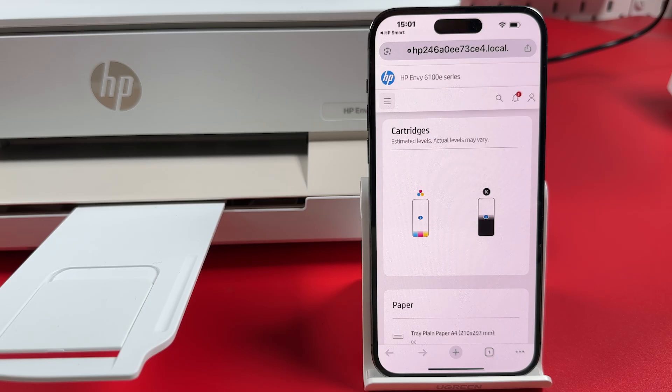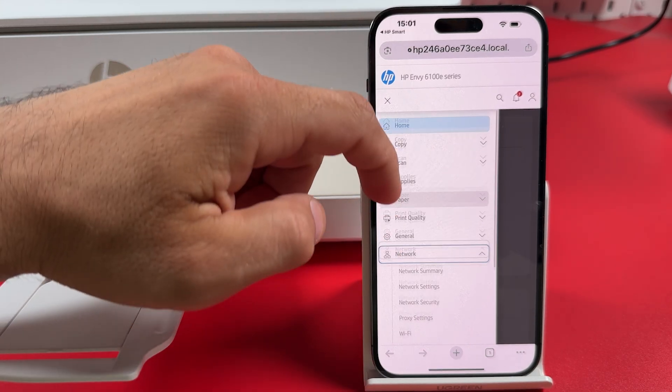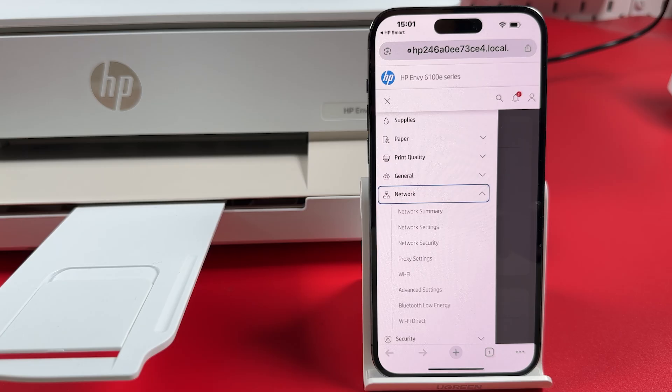Next, tap the three bars at the top left, expand the Network section, scroll down and select Wi-Fi Direct.